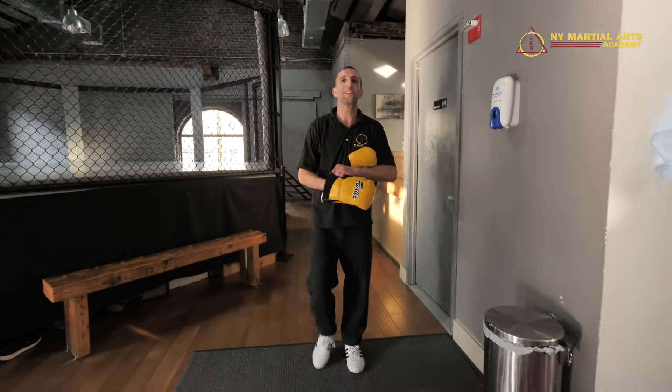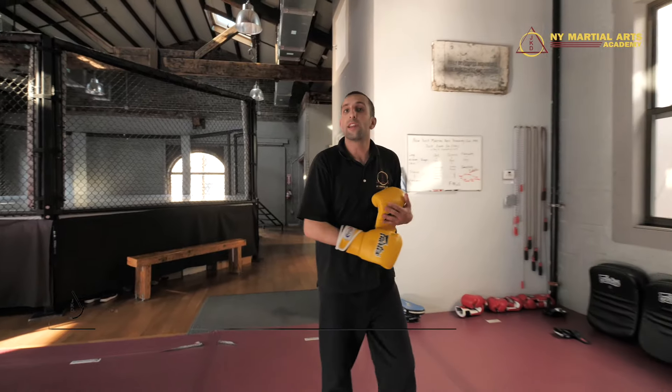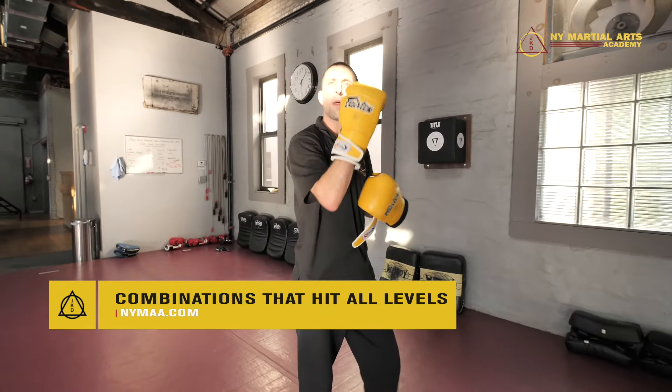Hey, it's Iwu James from New York Martial Arts Academy, and if you're seeing this video it means we have a location near you. Today we're going to go over hitting combinations that hit the head, the body, and the legs within the same combo.